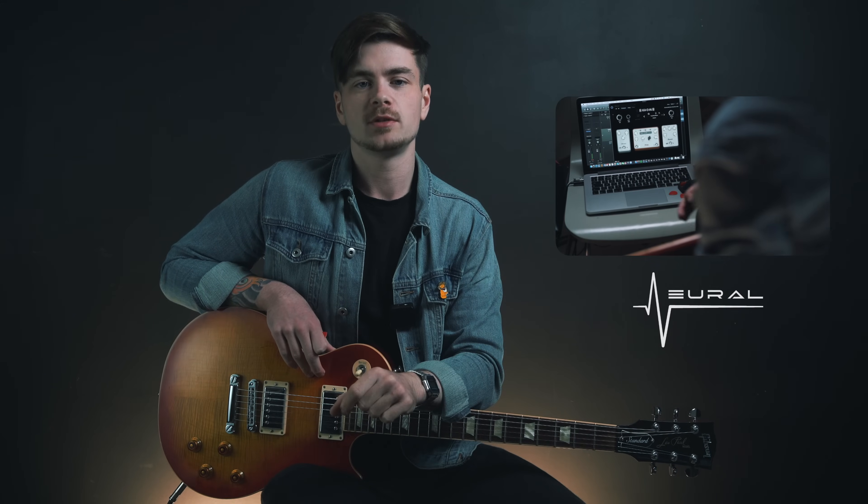This lesson is sponsored by Neural DSP, and if you want to try out the exact same tone that I'm using right now, scroll down to the description box beneath the video, download my Les Paul Blues preset and a free trial of the Tone King Imperial Mark II plugin. I have no doubt in my mind that after you try this plugin, you'll agree that it sounds incredible for blues guitar tones.